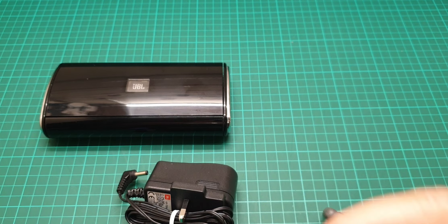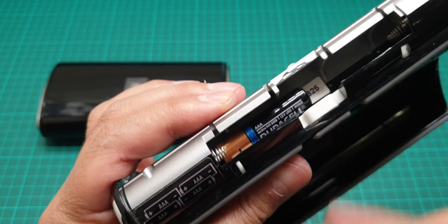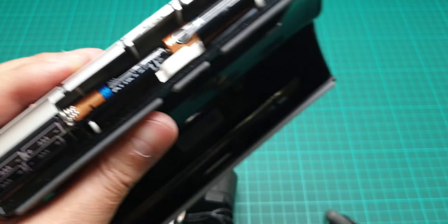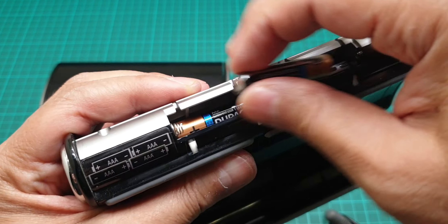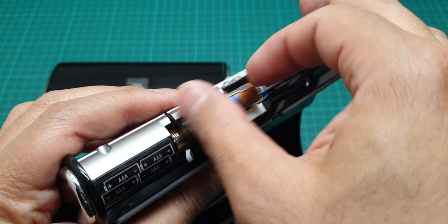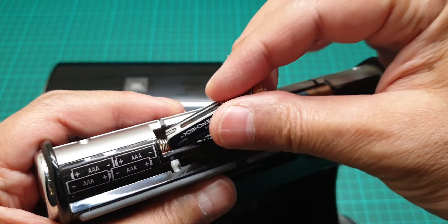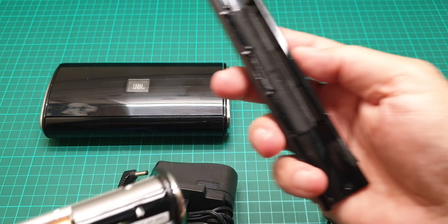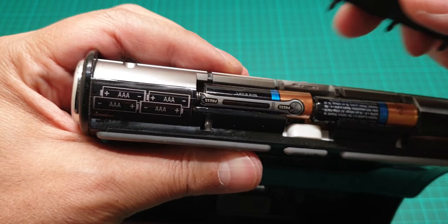I'll show you the adapter as well, but mainly I'm going to use the battery just to show you how good it is. The way to put them in — first the positive end in there and the negative at the bottom, then push it in place. Here it's the same: first the positive, then the negative goes in there. Then to close the top, these two hooks go to the top.